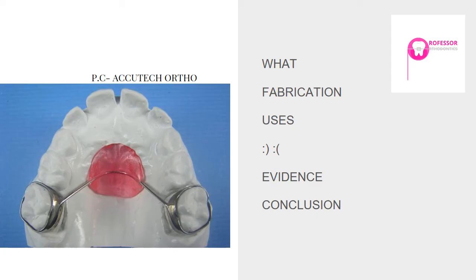Welcome to Professor Orthodontics, your online classroom for understanding orthodontics in simpler terms. Today we learn about the Nance palatal arch. It has many names — it's also called the Nance palatal button, Nance button, Nance arch holding appliance, and so on. Let's get started.